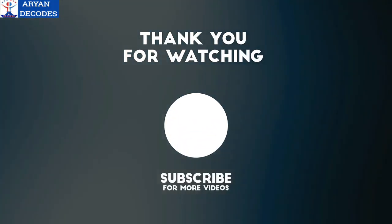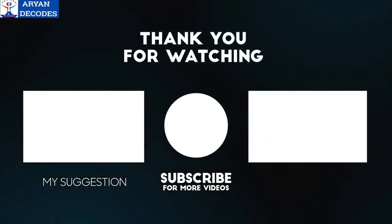I hope you liked this video. Don't forget to subscribe to my channel and have a great day.